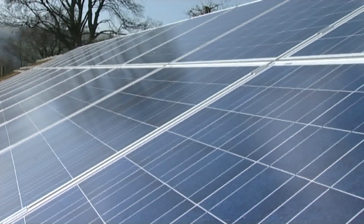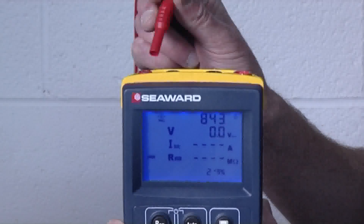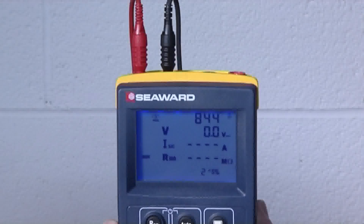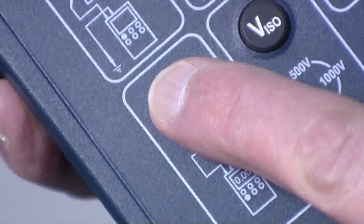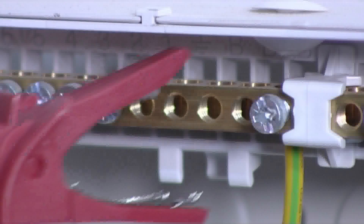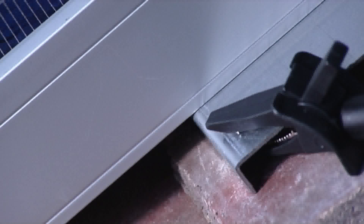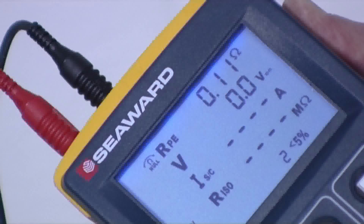Before commencing any testing on the installation, it must first be isolated. The first test is an earth or ground continuity test. Connect the test leads with detachable crocodile clips to the tester. Link the crocodile clips together and press the NULL key to zero out the test lead resistance. Connect one test lead onto the main earth or ground terminal on the building, connect the second test lead onto the exposed conductive parts of the array module or framework. Press the RPE key and there's the continuity reading.